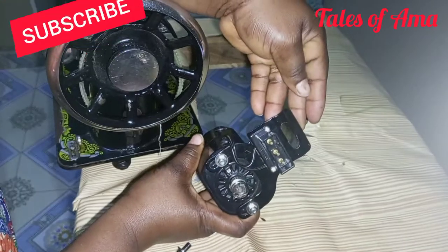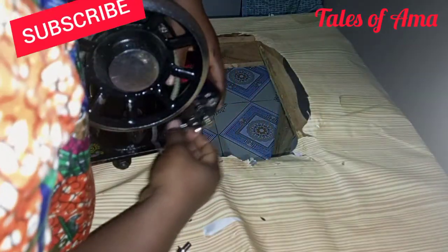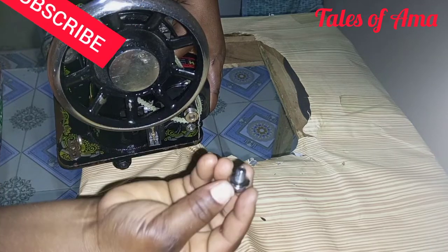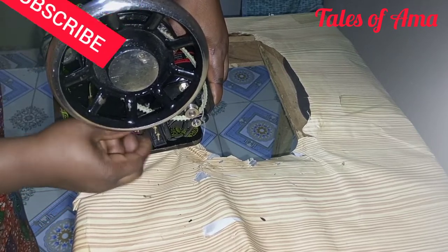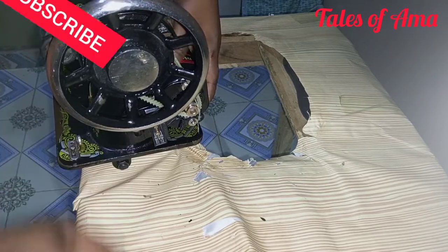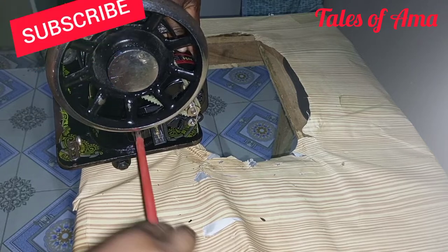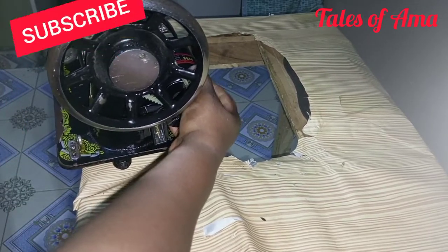This is how it looks — it comes in various colors, not only black. When you're done, you tighten it more. You can see it was shaking, so we tighten it more. Now I can see it's not shaking anymore — we are done.